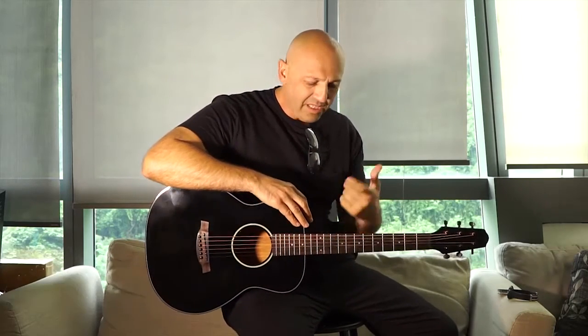Hey guys, how are you doing? Hi, my name is Johnny Quattro from GetJammin.com. I'm here today checking out the new Chord Hero guitar and I'll tell you what, I'm pretty impressed.